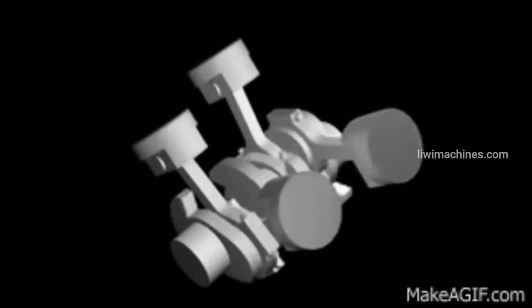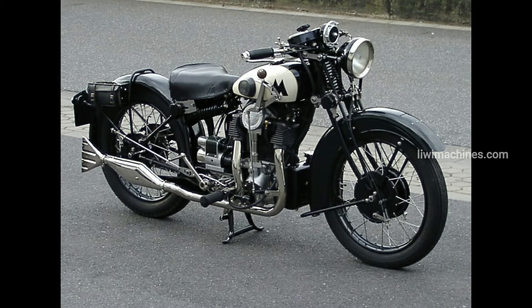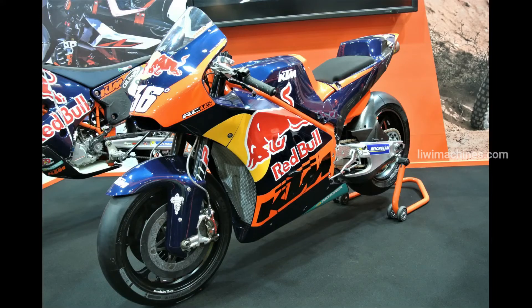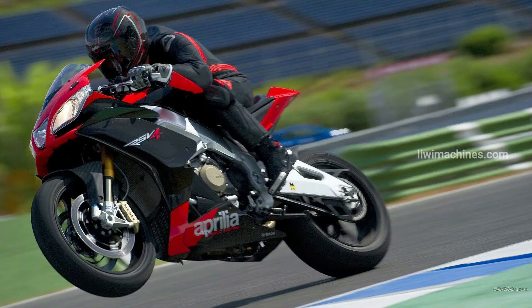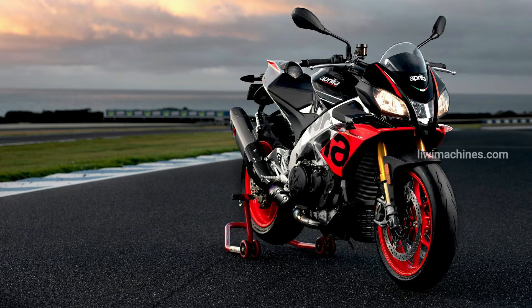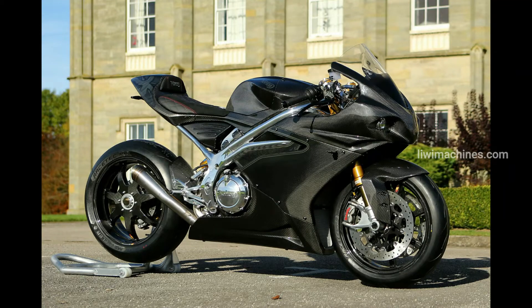The V4 engine is similar to the V-twin but has four pistons arranged in a V configuration. This engine layout appeared as early as the 1931 Matchless Silver Hawk motorcycle. V4 engines are widely used in MotoGP racing today. Notable V4 bikes include the Ducati Panigale V4, Multistrada V4, Aprilia RSV4, Tuono V4, and Norton V4 S.